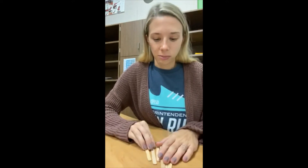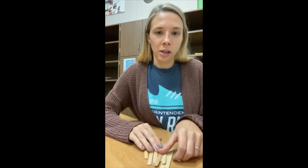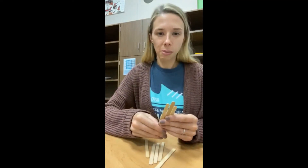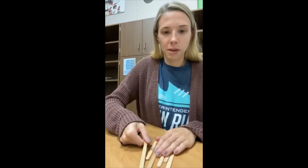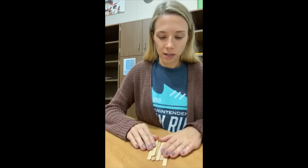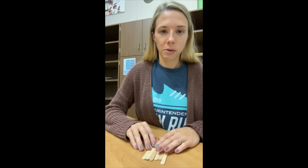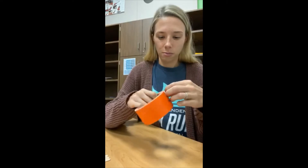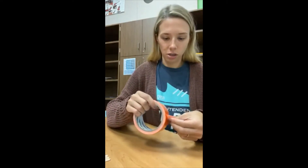So we're going to make a craft that's going to remind us that God is real, and it's also going to remind us about the burning bush. You're going to need some popsicle sticks — probably about six of them — because we're going to be making a popsicle stick puzzle. You're also going to need a piece of duct tape about four inches long.